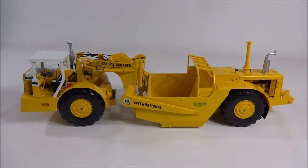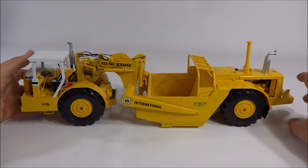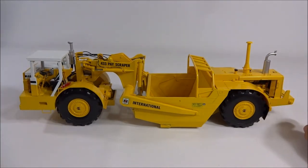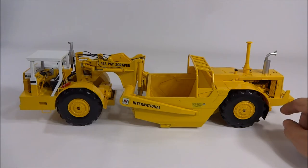This is an International 433 pay scraper made by First Gear in 1/25th scale. This is a pretty great model — it's nice to have a scraper in such a big scale and also nice to have one done as well as this one is. It has a very good balance of plastic and metal with a lot of weight to it. The finer detailing parts are almost entirely plastic, but it displays very well and the plastic doesn't take away too much from it.